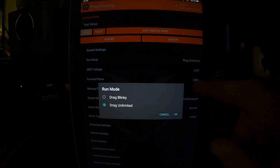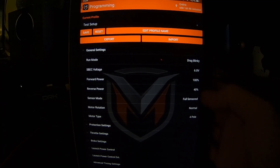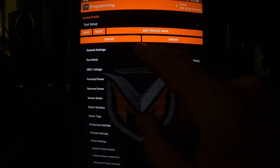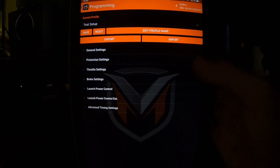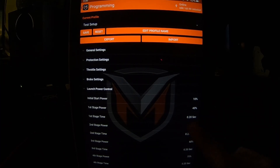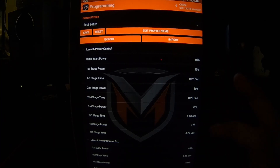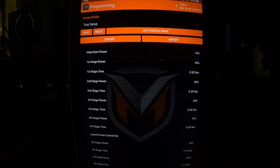What I did is start off in blinky mode. You see here you've got motor rotation — that depends on whether you're running mid motor or rear motor. Make sure you're on four-pole if you're running a four-pole motor. For protection settings I turned them on to 180 degrees and 6.4 volts. For launch power control, I started at 10, 20, 30, 40, 50, 60, 70 percent all the way through, then doubled the times to 0.4, 0.4, 0.4, 0.4, 0.3, 0.3, and slowly started bringing in 100% and tightening the shift times.